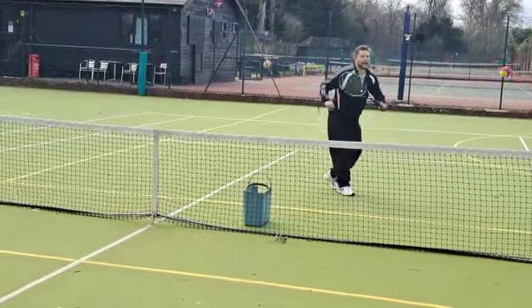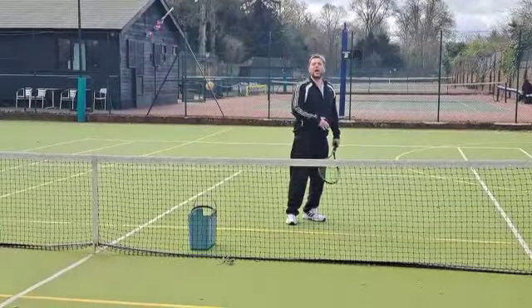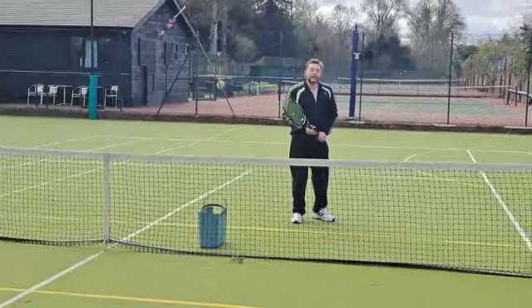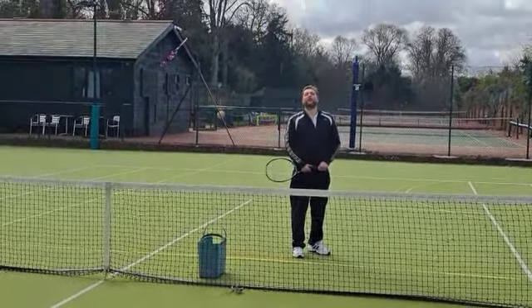So I'll go low to high. The question I would ask the kids is: am I hitting it low to high or high to low? The answer is low to high. Why? To get the ball over the net and into the opponent's side of the court.